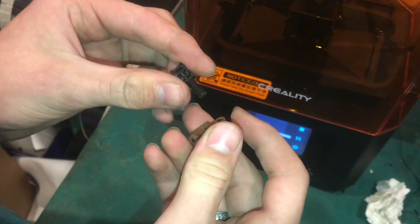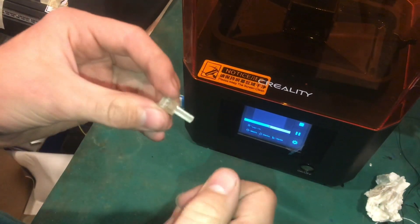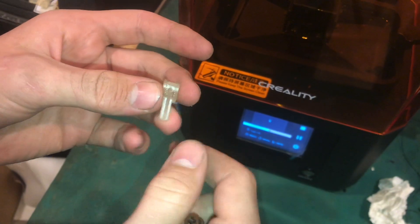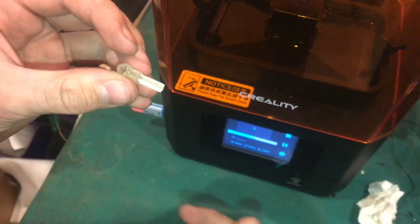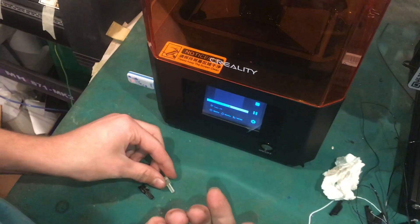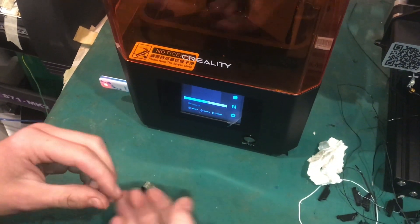There are also some proportions we need to adjust in the file. There could be some formatting done to the FDM to fix where it sagged down — more support structures could be printed there to support the material better. So there's a lot to learn on both of these machines, and they can both do very cool parts.